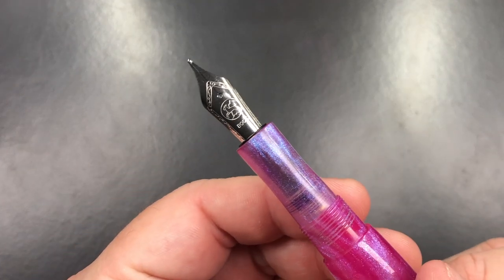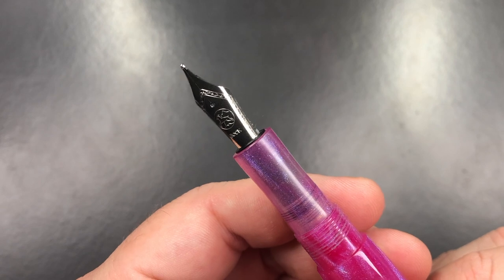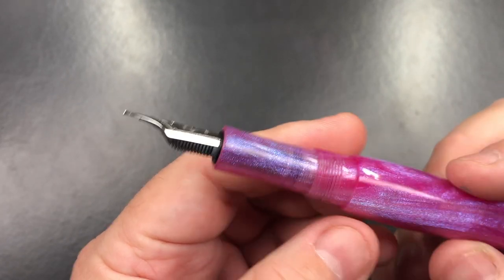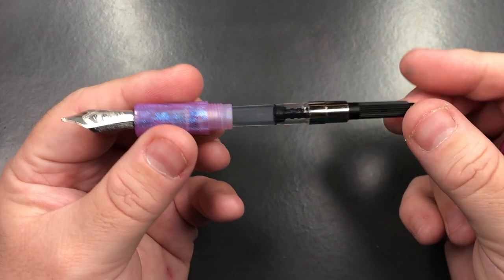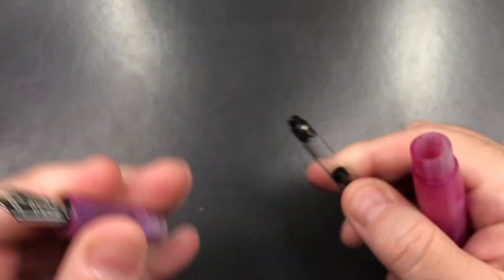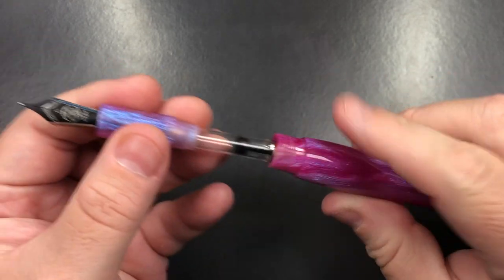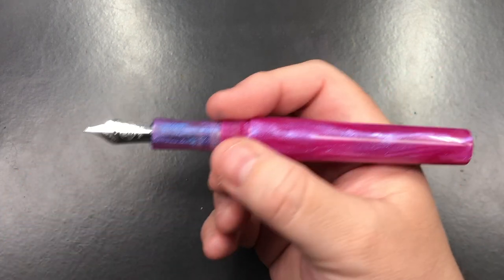If I unscrew the cap, you'll see it comes with a number six size Bock nib — I believe this is a broad nib with an ABS plastic feed. If I unscrew the body, you'll see it just comes with a standard international converter. These are push-pull converters; they're not threaded, you just push them in.